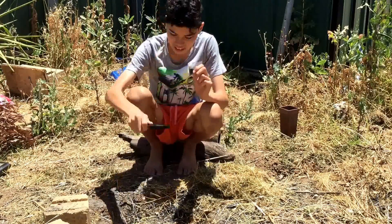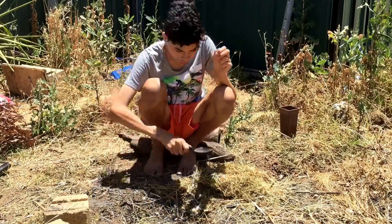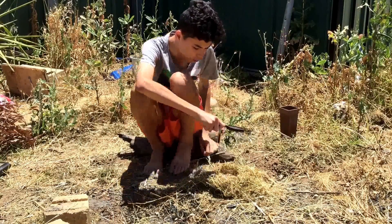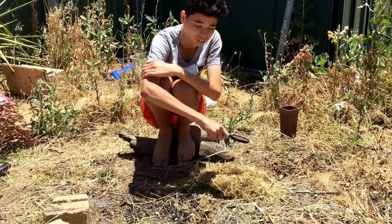And then you want to get this — focus the beam — right to the focal point, so then it's onto your leaves.